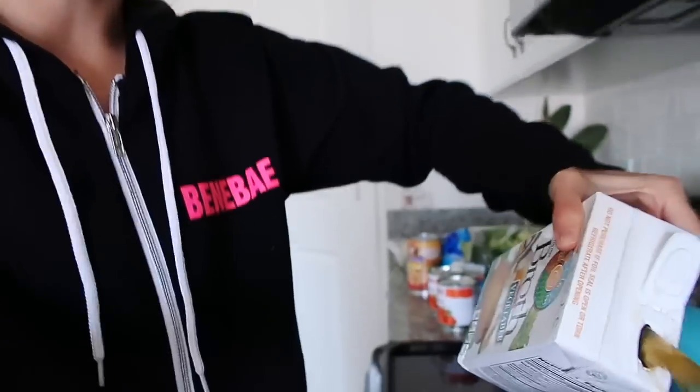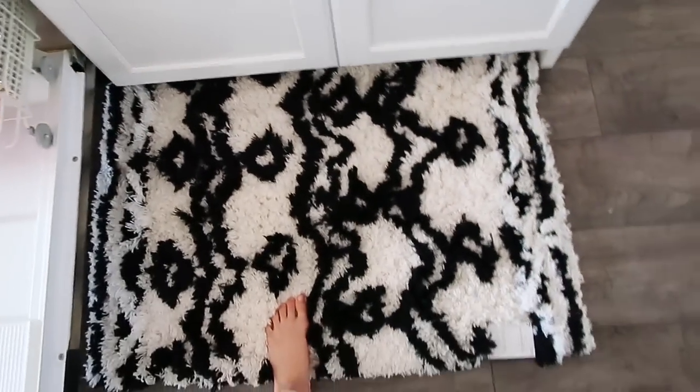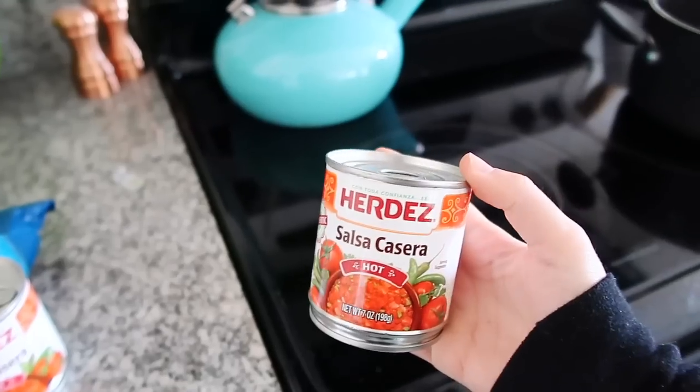I haven't made it in a while so I kind of forgot, but basically you just use like a whole thing of veggie broth. I like to use a can of white beans — I'm going to drain them. Also, this rug that we got from Target is the best. I still need to take the tag off, but it's so freaking comfy.